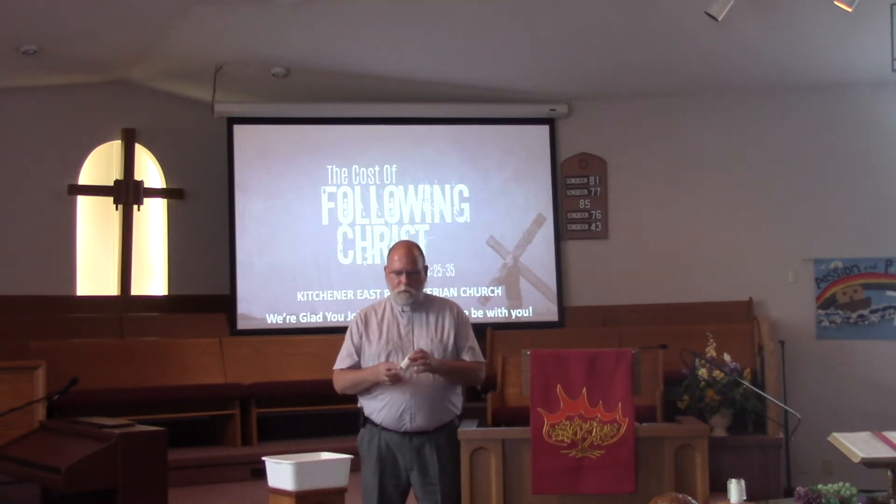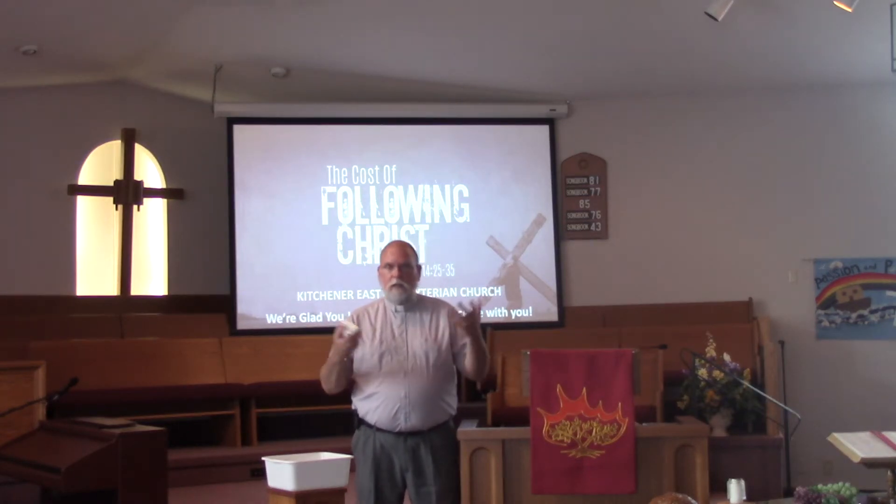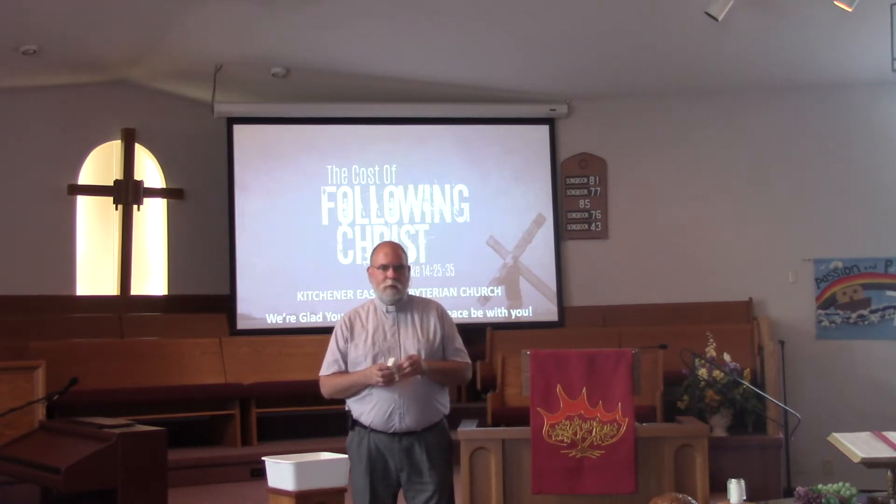Good morning, boys and girls. Thank you for joining with me this morning as we have a little time together. Although it is online and virtually, we're still having some time together. I'm very grateful for you coming together with me here.